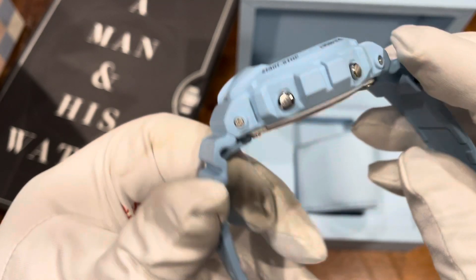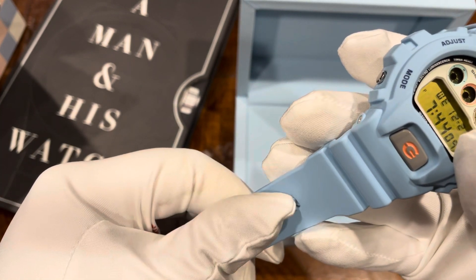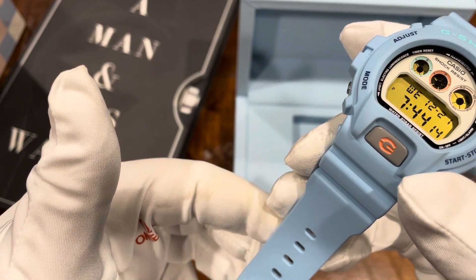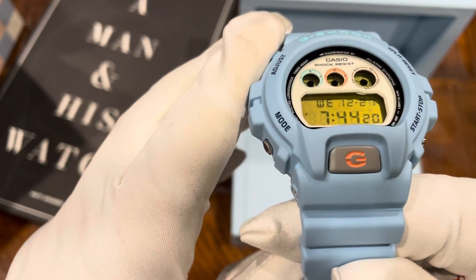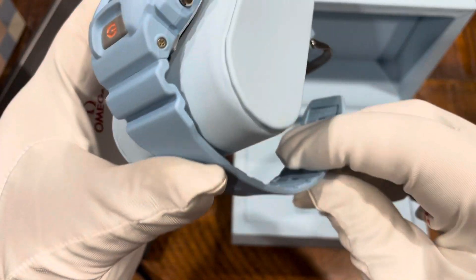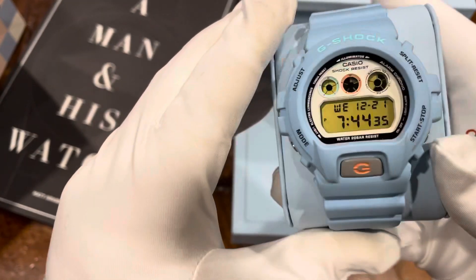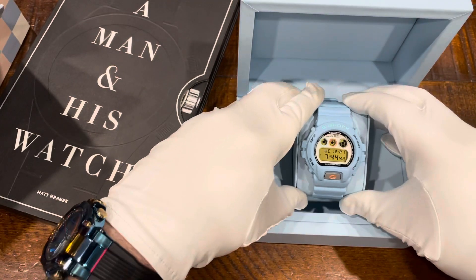I love the colorway. In comparison to the previous models — you've got the gray, the white, and now this powder blue — the straps almost get more supple as they've made them. The gray one was nice, a supple resin strap. Then the white one came out and it was super comfortable to wear, almost more comfortable than the black. And this one is just super soft — it's an extremely soft resin. Hats off to Casio — absolutely fantastic job with the collaboration.